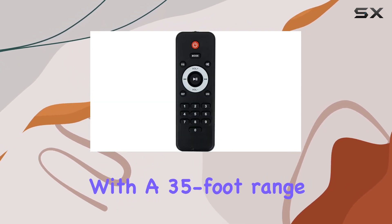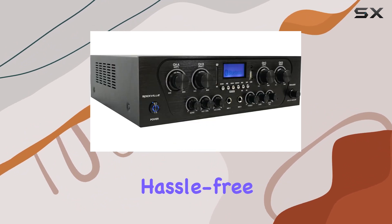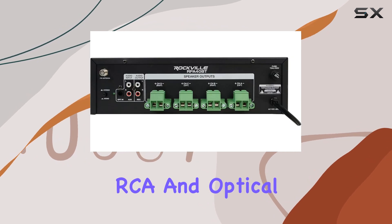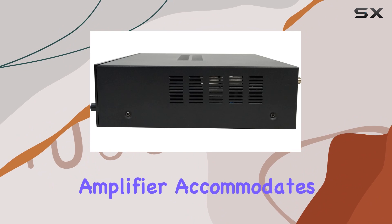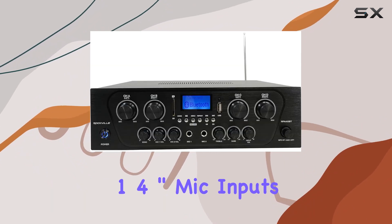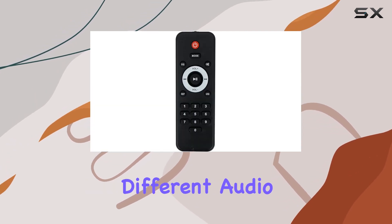Bluetooth connectivity with a 35-foot range adds a modern touch, making wireless streaming hassle-free. Featuring multiple input options including rear RCA and optical inputs, USB, and SD inputs, this amplifier accommodates various music sources. The addition of 1/4-inch mic inputs on the front panel adds versatility, catering to different audio needs.